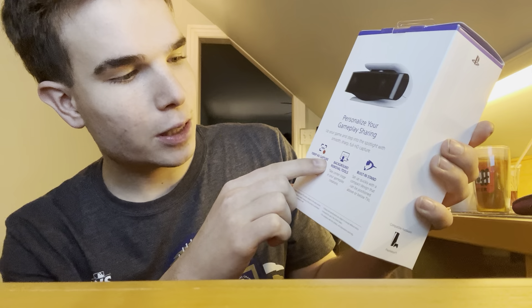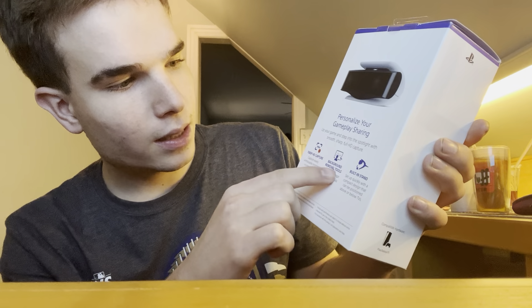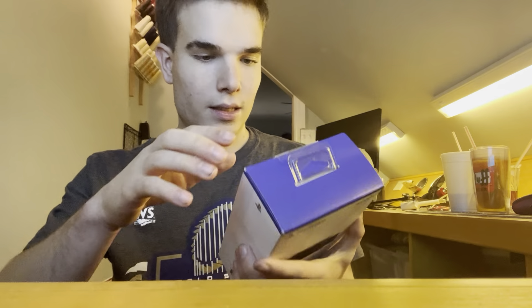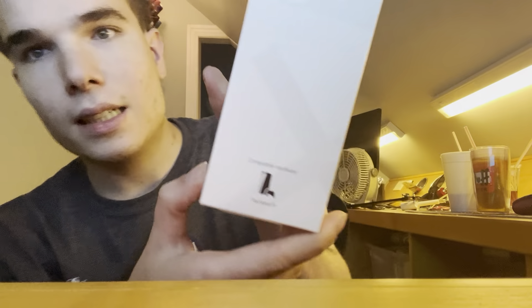1080p HD capture, background removal tools, built-in stand. And look, there's the PlayStation 5 right there. I have it right there.